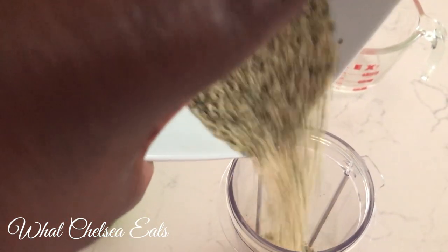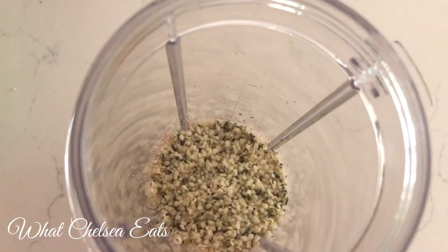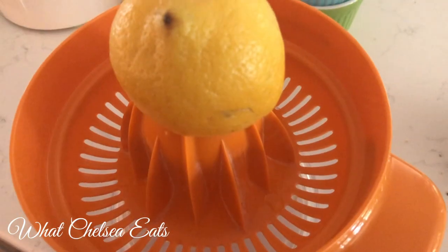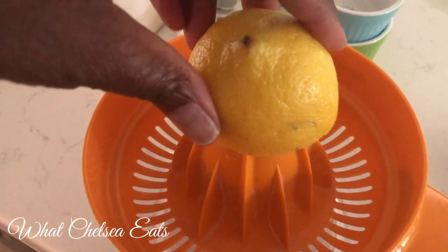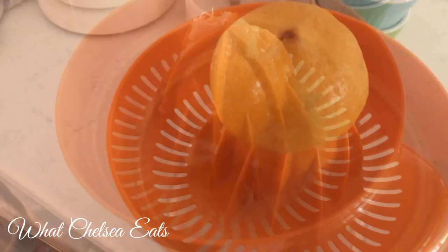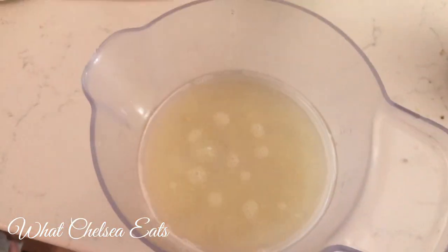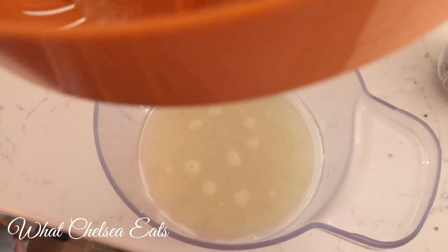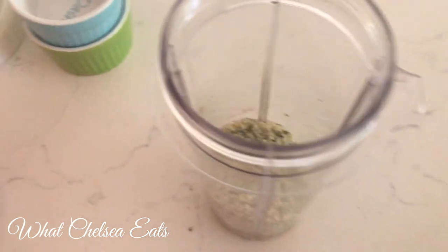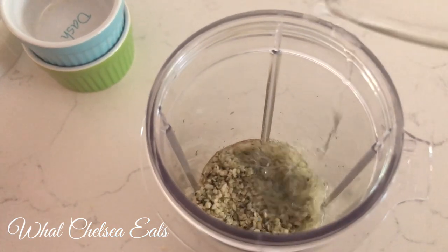Hemp seeds are the star of the show. They are very alkalinizing, so when you pour this dressing on your salad you're adding even more alkalinity. If you're looking for an alkaline boost, that's what you're going to get. Next we're going to add the juice of one lemon to the salad dressing mixture — I love this little lemon juicer, it's very versatile and gets all the juice out of the lemon.